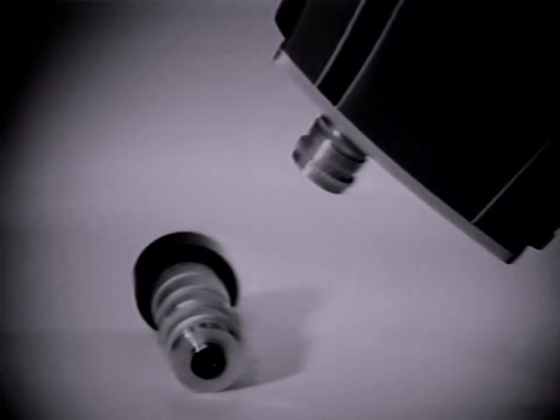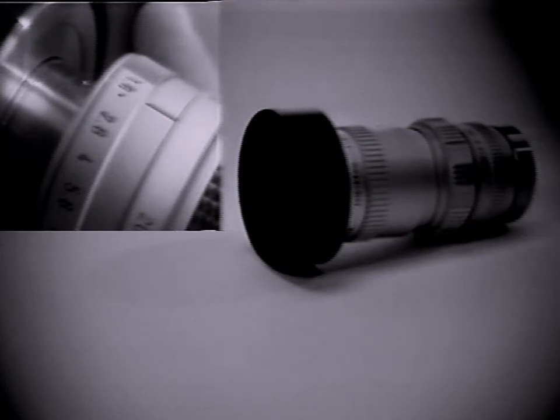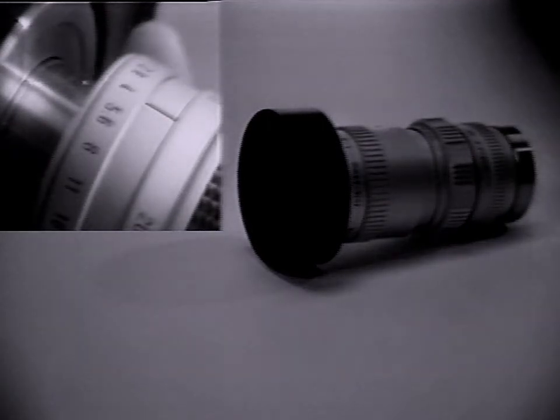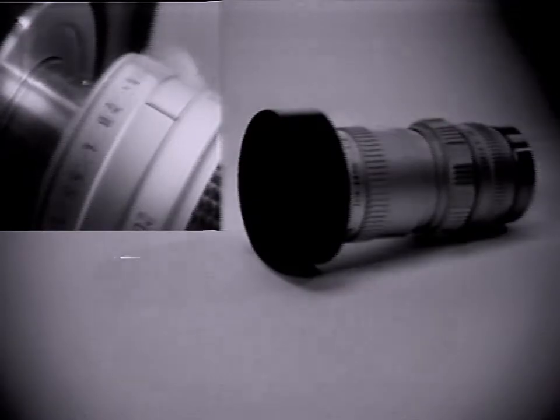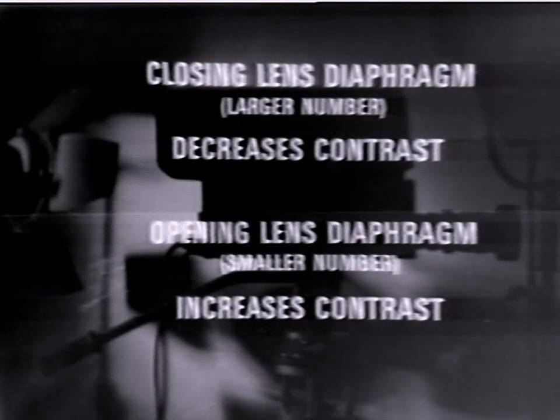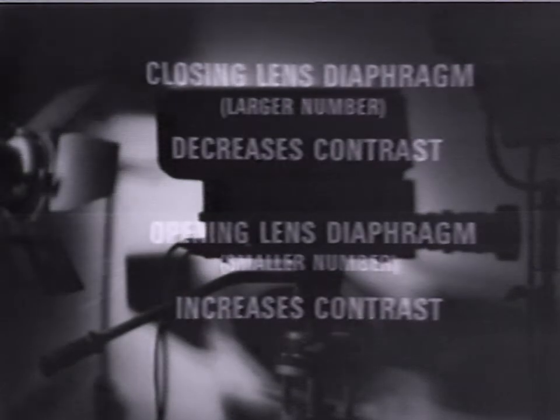Close up lenses are very inexpensive and easily adapted in a few minutes. This shot shows the visual effect of stopping down the f-stop under constant light conditions. The image becomes fainter and has less contrast as the diaphragm allows less and less light to enter the lens. In setting the f-stop, remember: closing the lens diaphragm decreases contrast, and opening the lens diaphragm increases contrast.